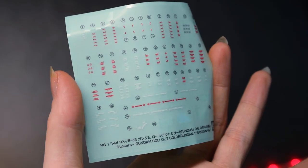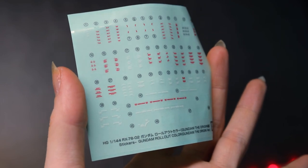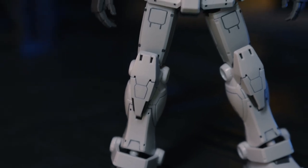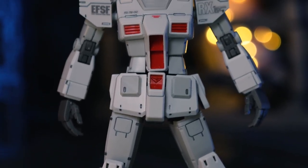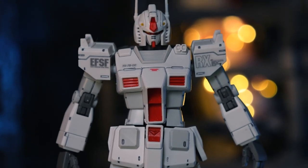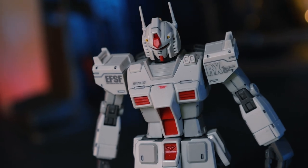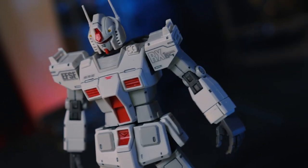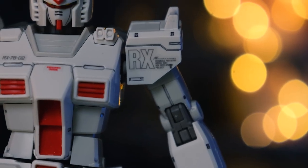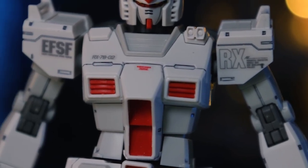As well as the color correcting foil stickers, we also have some sticker style decals. It is always cool to get some decals in a kit, and these do look really nice. The ones up in the shoulders really do have quite the impact, especially that one on the left hand shoulder that says ORX. I barely used any of these, barely scratched the surface whatsoever. These are sticker style, so you will be able to see the border around them when they are stuck on - that's one reason I didn't use them all, but it is cool to have them included.